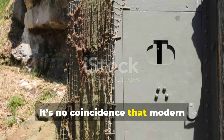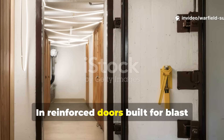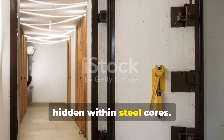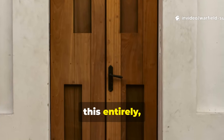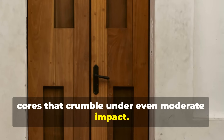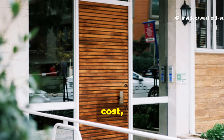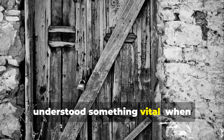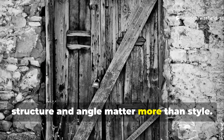It's no coincidence that modern military bunkers still use variations of this principle. In reinforced doors built for blast shelters or secure compounds, diagonal and cross-bracing are often hidden within steel cores. Yet today's average homebuilder skips this entirely, relying on thin pressed panels and hollow cores that crumble under even moderate impact. It's not that we've lost the knowledge — it's that we've prioritised aesthetics, cost, and convenience over survivability. But the World War II generation understood something vital: when everything around you starts to fail, structure and angle matter more than style.